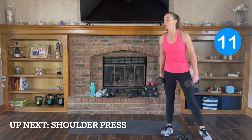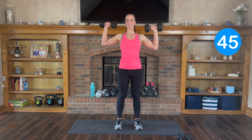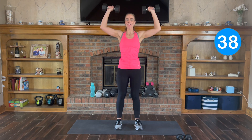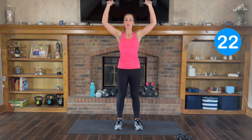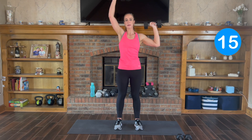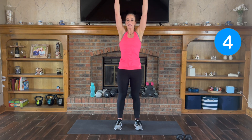Next one: shoulder press. I'm going to stick with my 15s. You can go both at the same time or you can alternate. 3, 2, 1, let's go. Exhale when you push up, inhale down. If you're using heavy weight, you can alternate one at a time, or you can press both up at the same time. Exhale and inhale. Good.